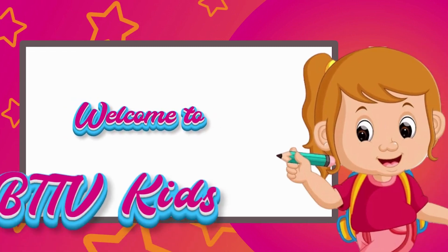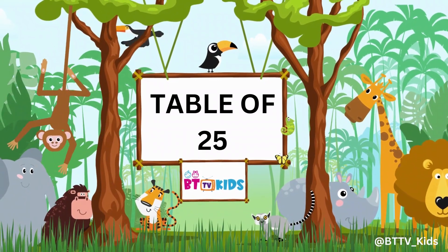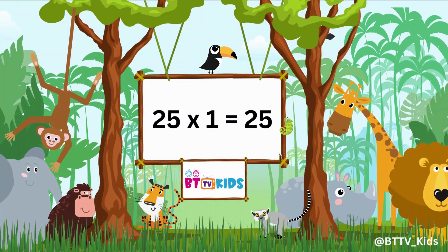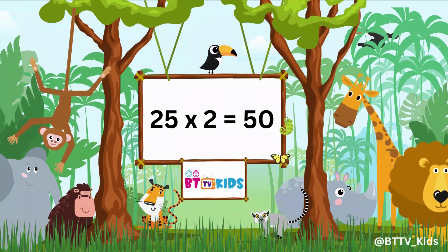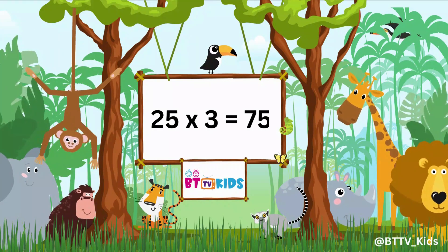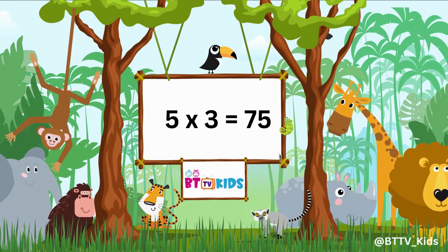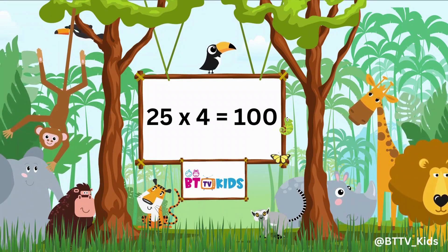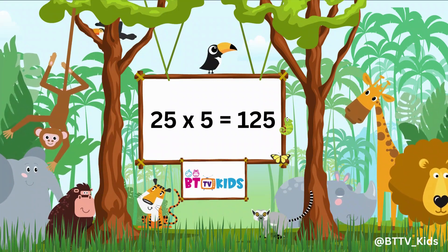Welcome to BTTV Kits. Table of Twenty-Five. Today we will learn the Table of Twenty-Five. Twenty-Five ones are twenty-five. Twenty-Five twos are fifty. Twenty-Five threes are seventy-five. Twenty-Five fours are one hundred. Twenty-Five fives are one hundred twenty-five.